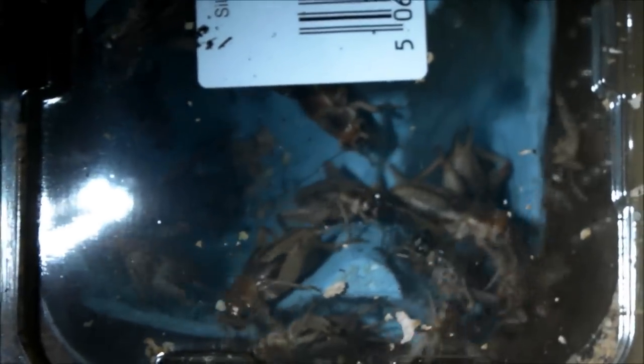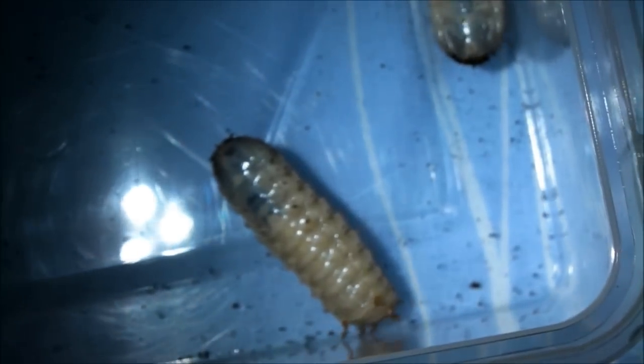Hi guys, so I thought it was about time I made another feeding video. This time we've got some brown crickets, rather than the black ones that I usually get. They'll be fed to the medium to large tarantulas, and we've got some small crickets for the slings as usual. We've also got some beetle larvae, which I've already separated out into this container, just to make them a lot easier to grab when feeding one of the larger spiders.